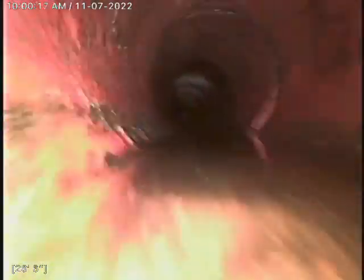We got some danglers there, but that's nothing to be concerned about — it won't cause any backups or anything. The root growth is starting to get bigger. We've got some standing water here at 26 feet.